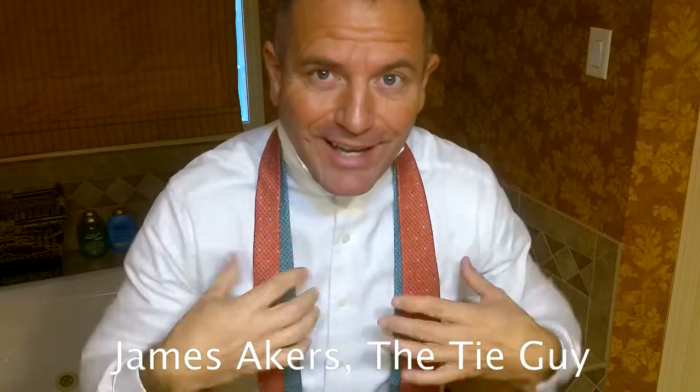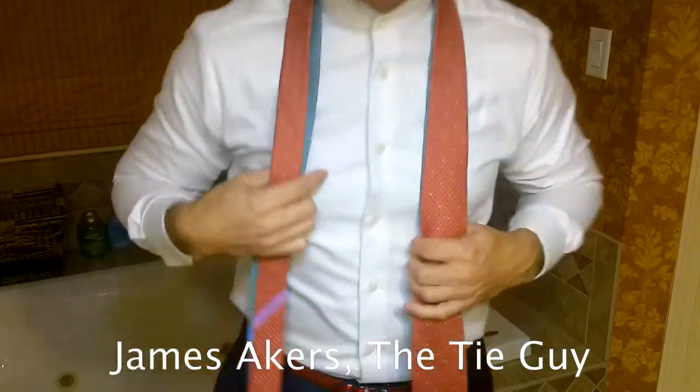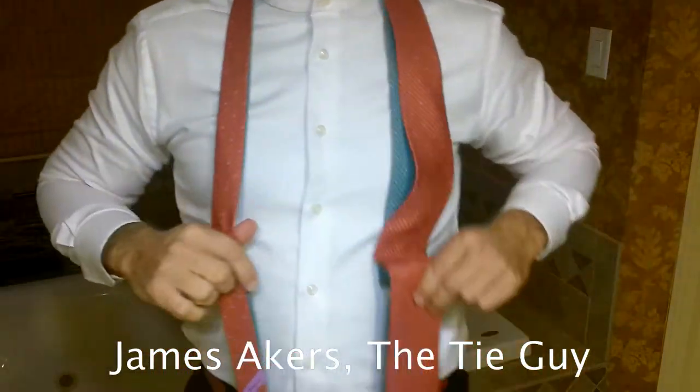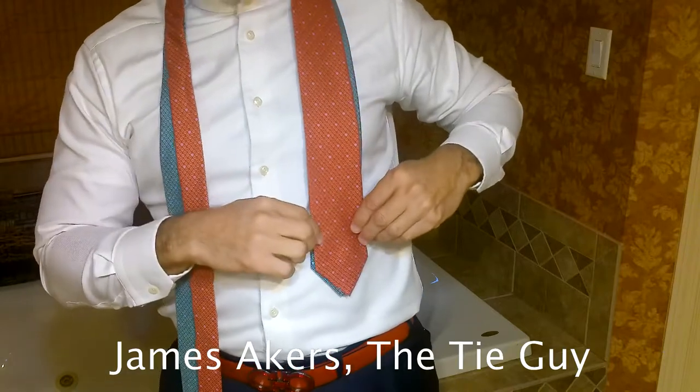Hey everybody, James Akers here, The Tie Guy. This is how you tie the two-tie, double-tie Eldridge. This tie is going to be short, so we want to wear a vest or button up our sport coat, one of the two.